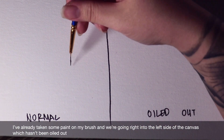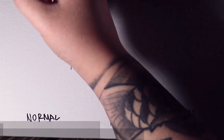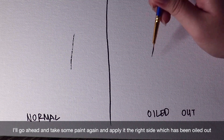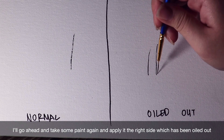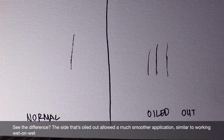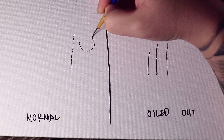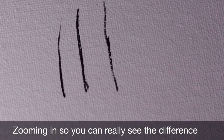I've already taken some paint on my brush and we're going right on the left side of the canvas which hasn't been oiled out. I'll go ahead and take some paint and apply it on the right side which has been oiled out. See the difference? The side that's oiled out allowed much smoother applications, similar to working wet on wet. Here I'm just zooming in so you guys can really see the difference.